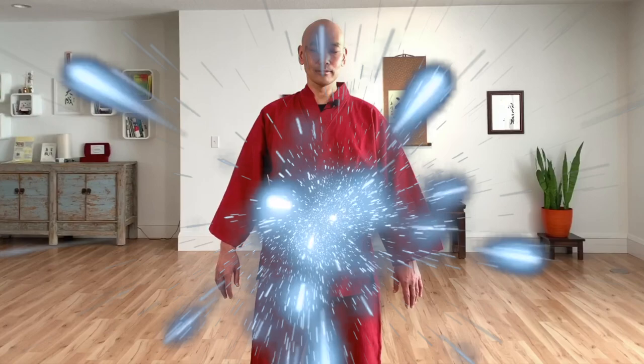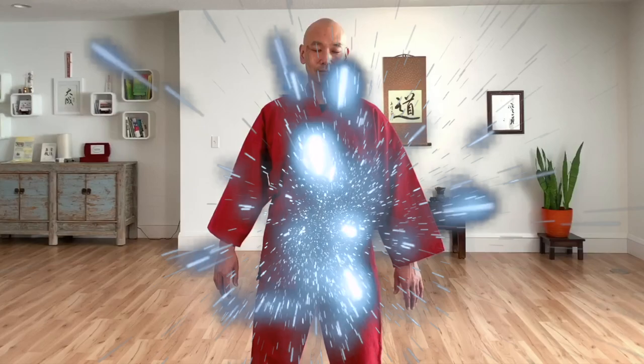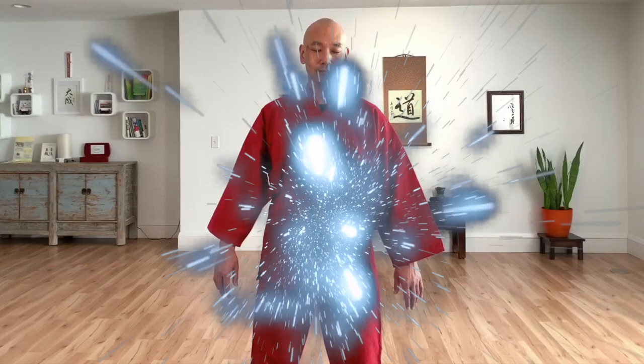As you breathe out, feel any energy blockage in your body — whether it's aches or pain, a negative emotion, or any blockage — and just transform it into something beautiful, like a beautiful light, smoke, or a butterfly flying out of your body, whatever you come up with. Release this energy. Feel it shooting out of your body, going back to the ends of the universe.